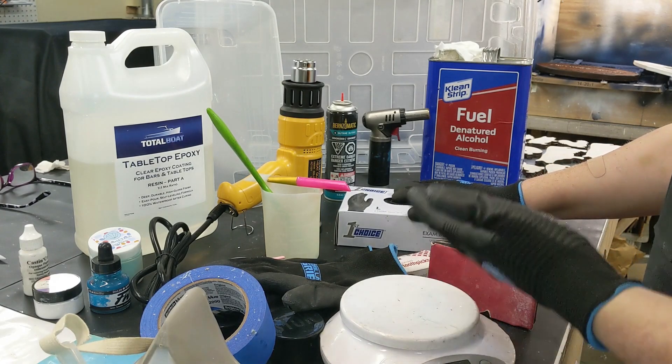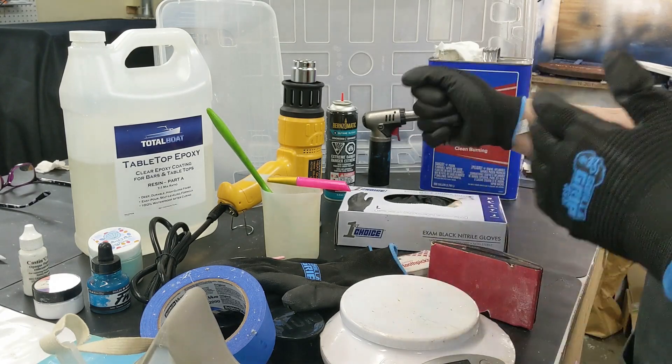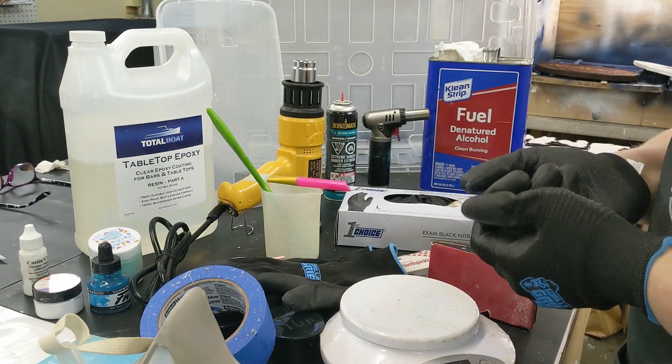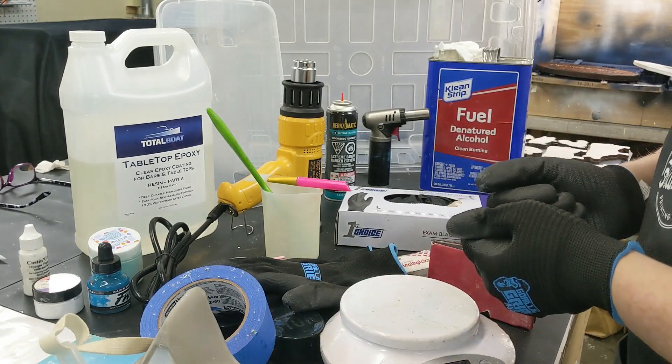Goggles are a good thing to have because you will be using a heat gun, which is going to move things around and you don't want any accidents. So goggles are a good one to have.